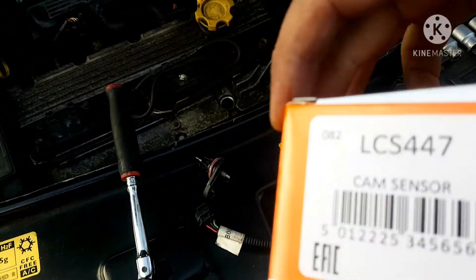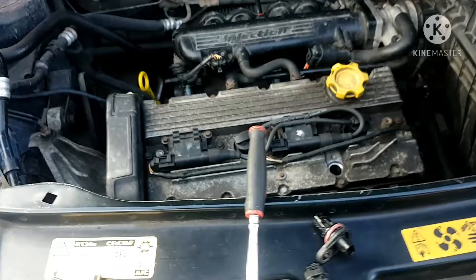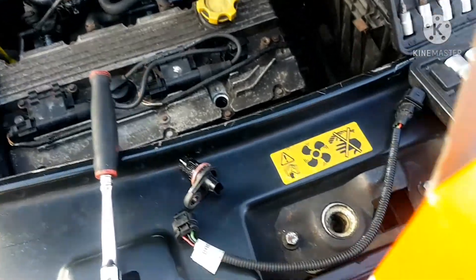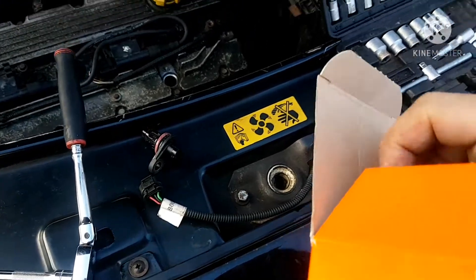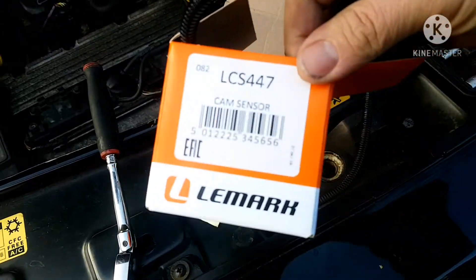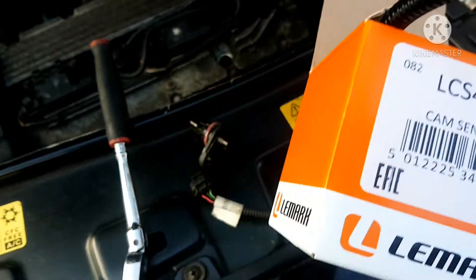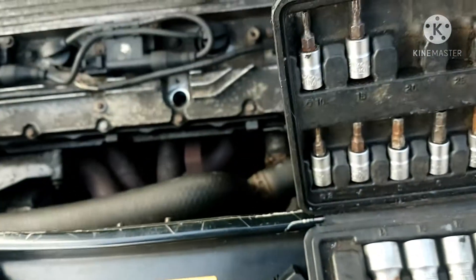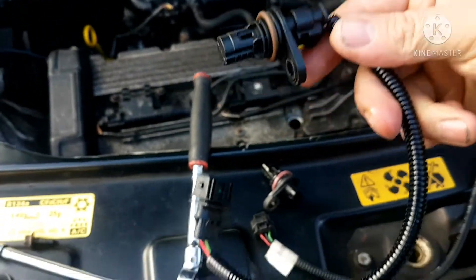I did a bit of research and went for the Merc brand — they seem to have good reviews, seem to be pretty good. They say OE quality and all that. There's your part — there's some numbers there in case anybody wants to see. This is a new sensor and wire, all in one — obviously still comes separate, but it looks like these guys sold it as a kit.